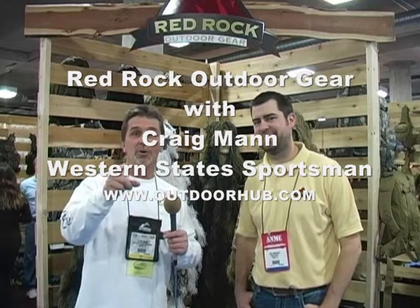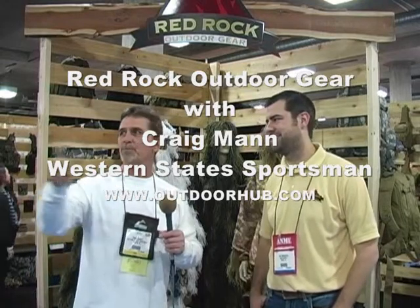Hey everybody, Craig Mann here with the Western State Sportsman and the OutdoorHub.com. 2012 SHOT Show, Las Vegas, Nevada.